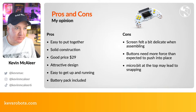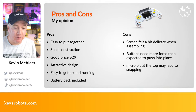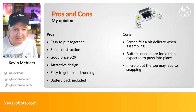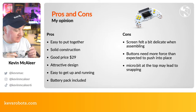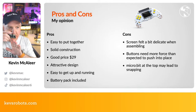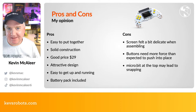On the cons side, the screen felt quite delicate during assembly — I'd be concerned about this in a primary school classroom without adult supervision, particularly the ribbon cable, which could be damaged if pulled or twisted. The key caps require more force than expected to push on — again, adult supervision recommended. Also, the micro:bit slots into the top of the device and I'd worry about it snapping under force — ideally it would connect from behind the board instead.